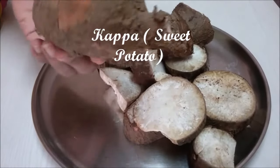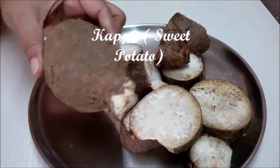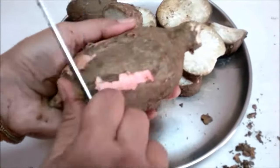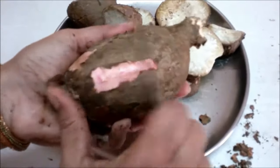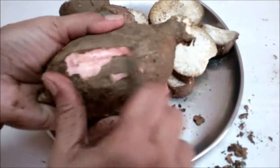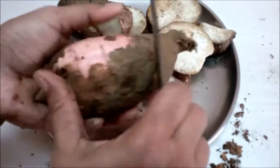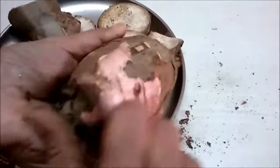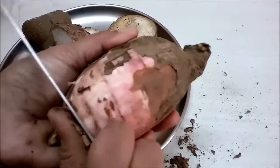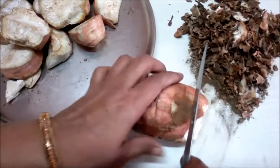This is kappa, or sweet potato. Sabudana, or sago, is also made from this. We have to scrape the peel. As you can see, the pink color underneath — you don't have to remove that. We have to boil it with that inner layer. Just scrape off all the outer layer. As you can see, we have scraped the outer layer.